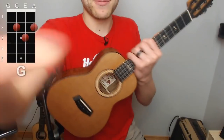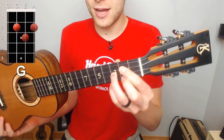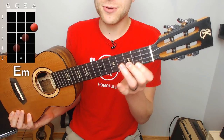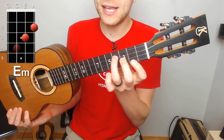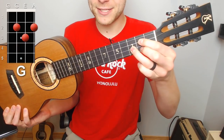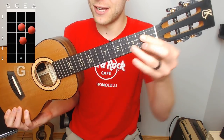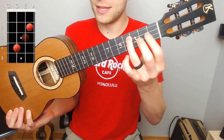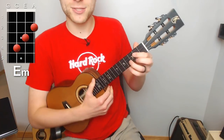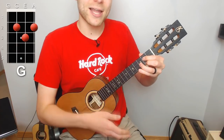If we play our G like we just were, and then go to an E minor, oftentimes what happens is the index finger comes down to the second fret of the A string, middle finger on the third fret of the E, and ring finger to the fourth fret of the C. So when you do this, you're pretty much moving every single finger to a different place — the ring finger is coming up, the next finger is going down, and the middle finger is coming up. That's a lot of movement for that switch.